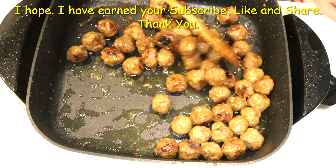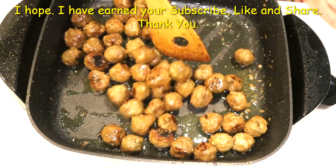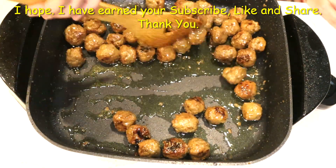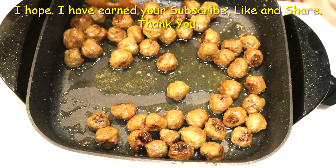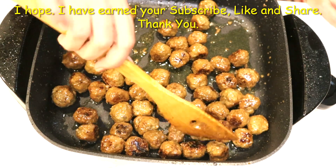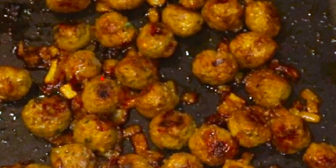It takes about 5 or 6 minutes for the meatballs to get ready — very fast. You could make a sandwich out of them, put them in a stew, or place them on top of rice with a variety of rice dishes. Thank you!